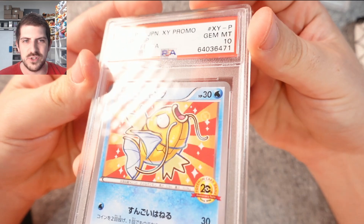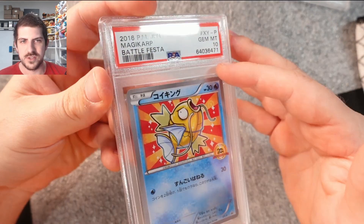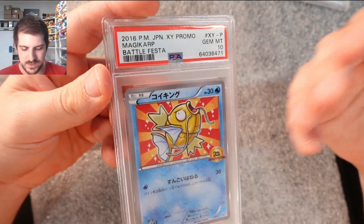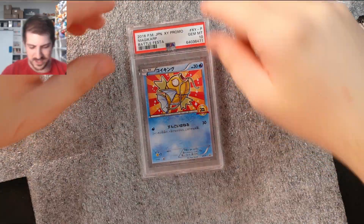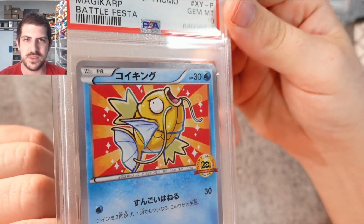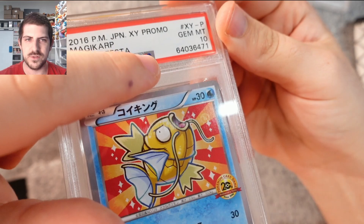Meguiar's PlastX — you are a plastic sleeve enjoyer for your graded card cases? Stop using them, you're just destroying your cases. Do not use plastic sleeves on your cases anymore. I used to be super pro plastic sleeve — I plead guilty. I used to tell people all the time to use tight fit sleeves, but you see these horizontal lines? They just destroy the case.